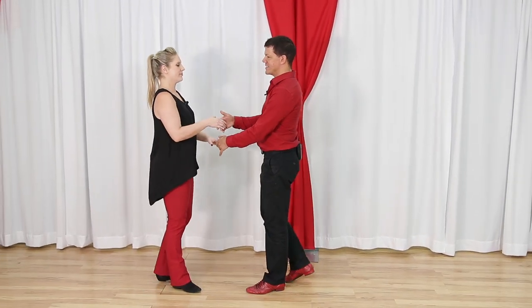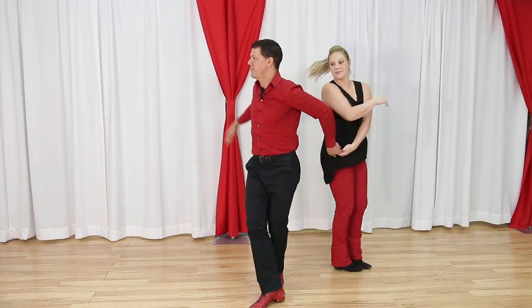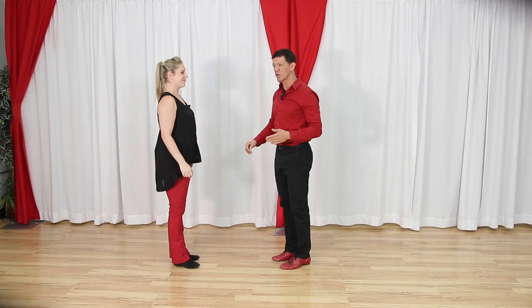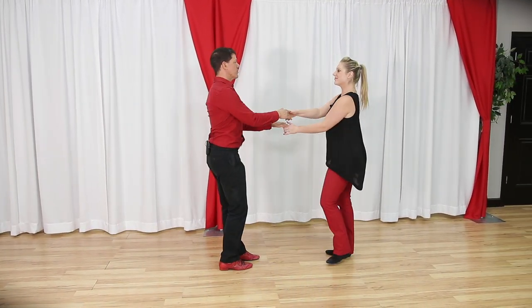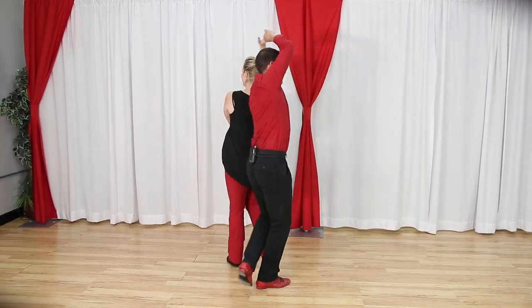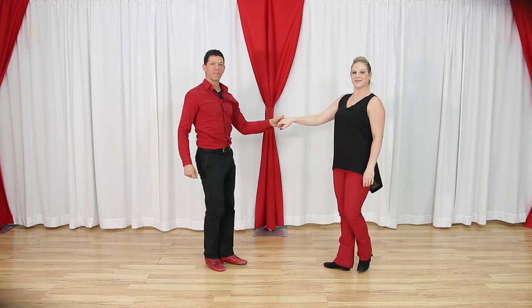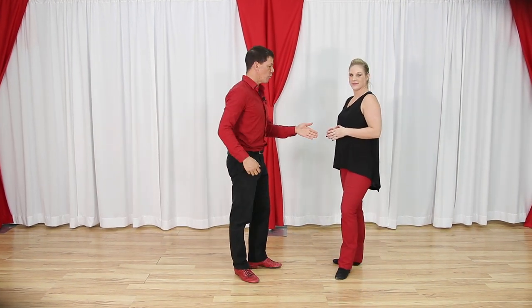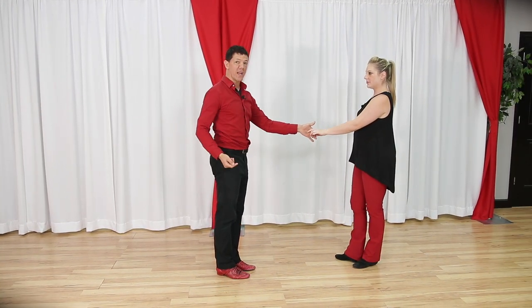So the move as it's done here with the timing changes taken out of it would be something to that degree. But if we look at it from the other side, there's a couple of different ways that we can get through this, leveling this up. So let's look at the base of it. It's really kind of a roll-in, roll-out done from the leader's left hand to the follower's right hand.